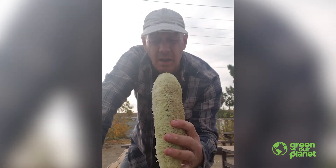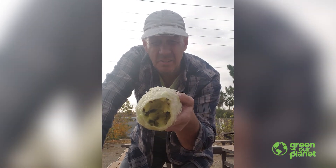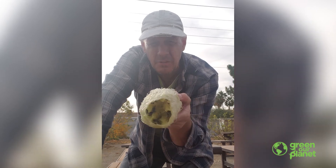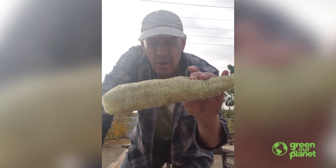Loofah sponge! It's not ready yet because I still need to let it dry. I still need to get all those seeds out of there, because I do want to save those seeds for next year, but I also don't want them in there when I'm using this thing in the shower.